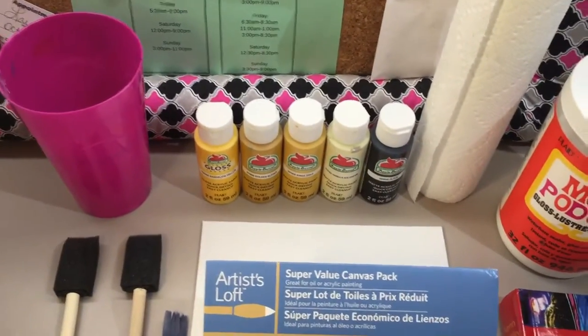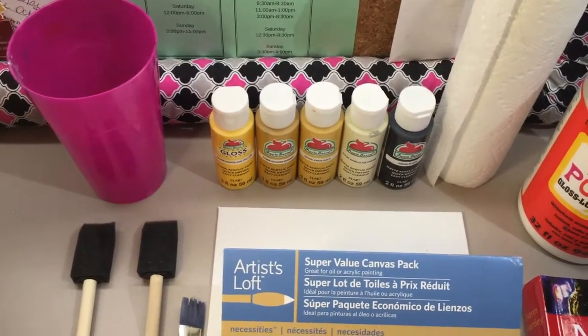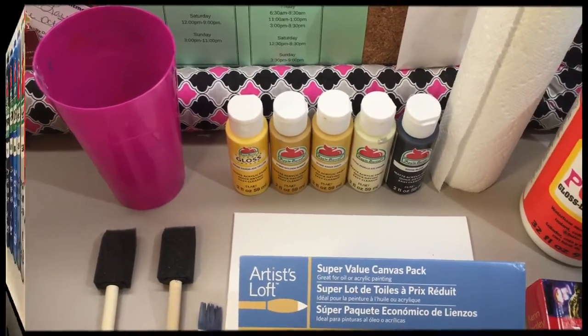What you're going to need for this one is about five paints, and those colors are dandelion yellow, golden sunset, king's gold, vanilla ice cream, and black.